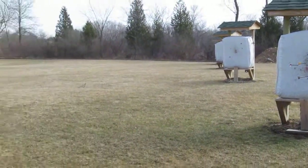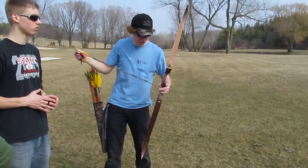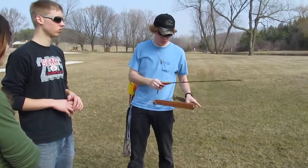A lot of these are just random arrows I use for shooting at stumps in the woods and stuff.